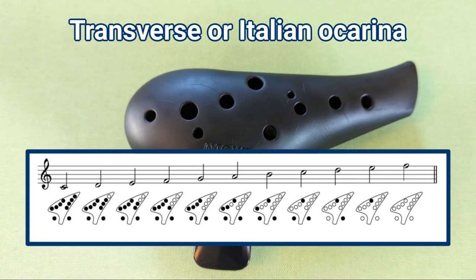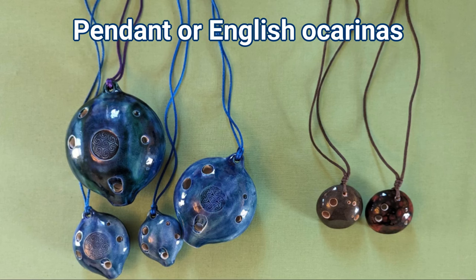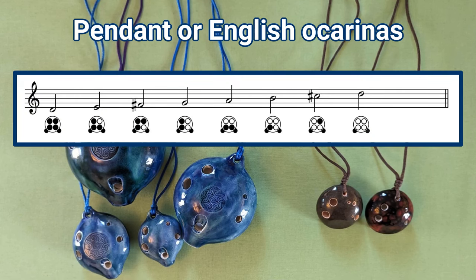Ceramics are still the most traditional choice of material for making ocarinas, but you can also find them in metal, wood and plastic. The pendant, or English ocarina, was developed in the 1960s by the English mathematician John Taylor. This uses a completely different approach to fingering, and can produce an entire octave with just four holes. Because the holes are all different sizes, opening different combinations of them produces different notes. The system was later developed with one or two thumb holes to add an extra note or two to the top of the range.